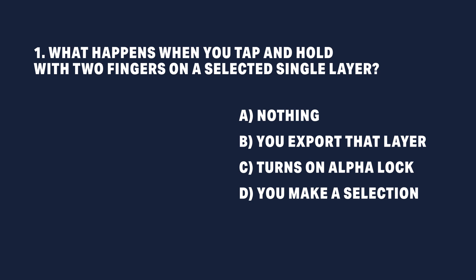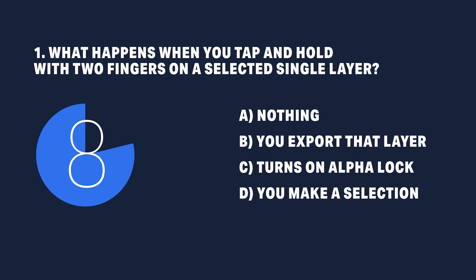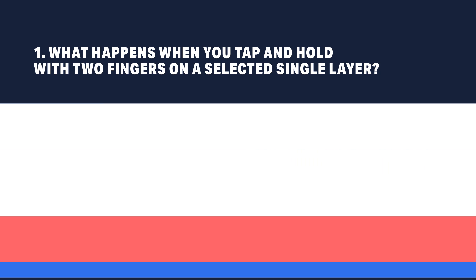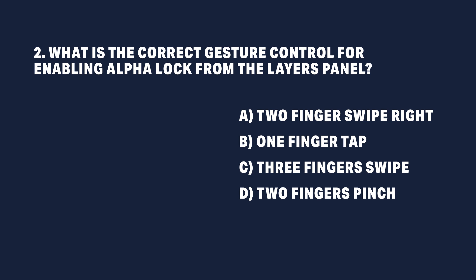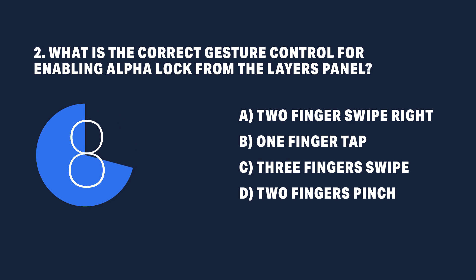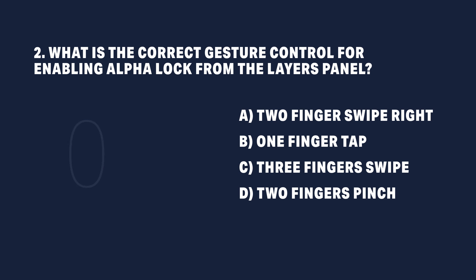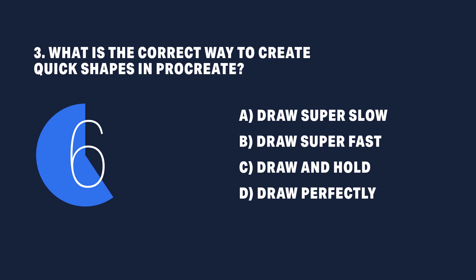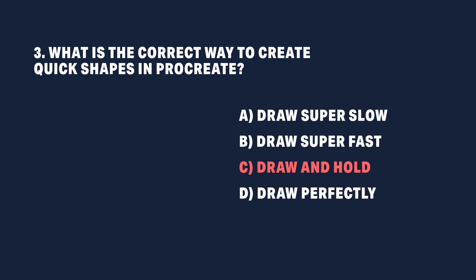Quiz time! What happens when you tap and hold with two fingers on a selected single layer? The right answer is: you select that layer's content. What is the correct gesture for enabling alpha lock from the layers panel? The correct answer is swiping right with two fingers. What is the correct way to create quick shapes in Procreate? The right answer is to draw a similar shape and hold it until Procreate transforms it into a quick shape.